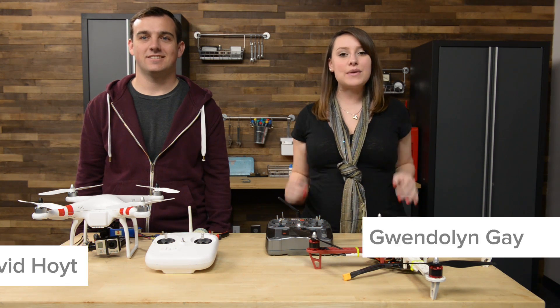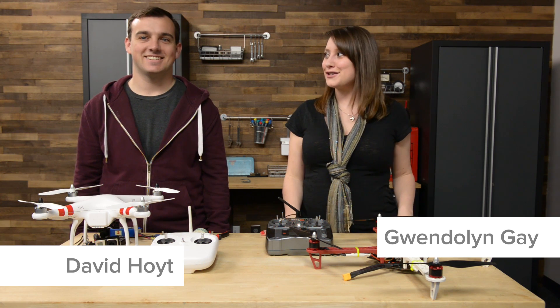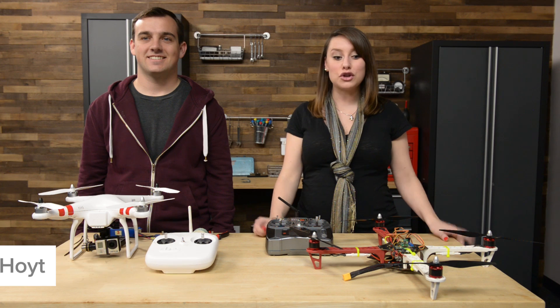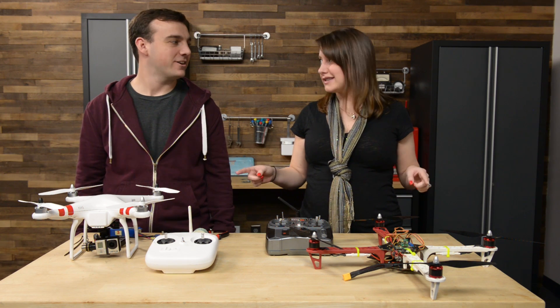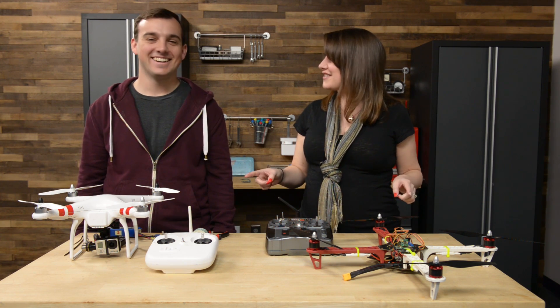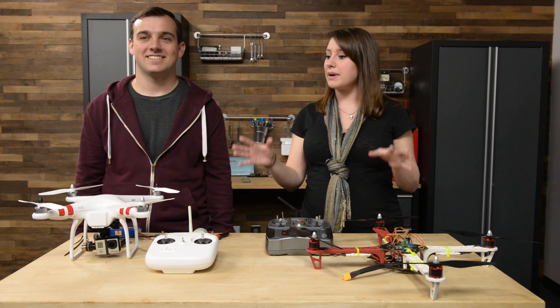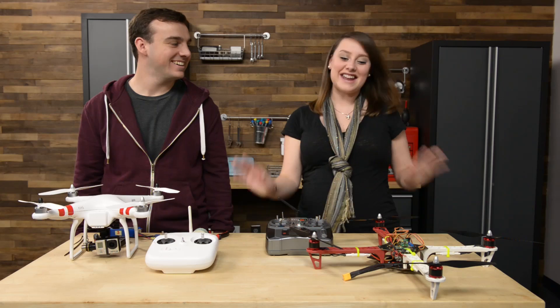Hi, I'm Gwendolyn with iFixit and today we have a very special guest in our studio — this is David Hoyt. He is our resident guru for drones. I am so excited that you came in today and you're going to tell us a little bit about not just building drones but repairing them, right?